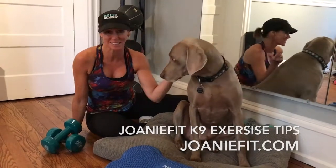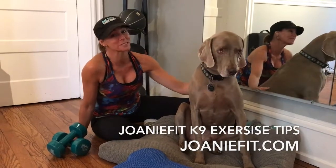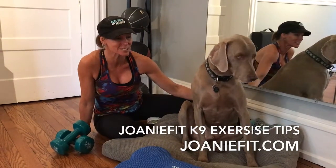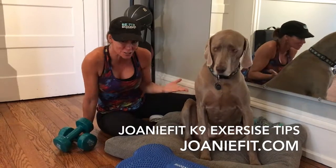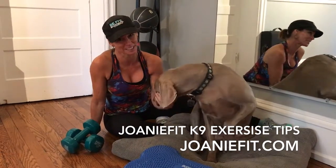Hi guys, this is Joni Fit and this is Dash. Do you have a four-legged friend that might lay around a lot? We have some great ideas of exercises you can do with your dog. You'll both get a great workout, be happier and healthier together.